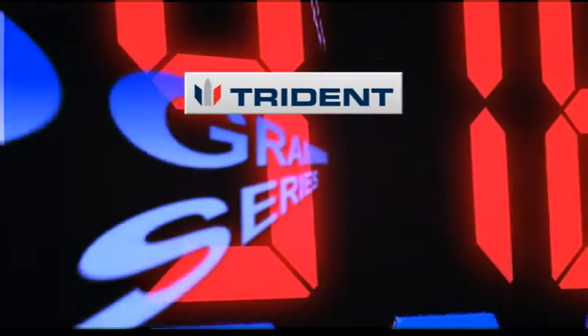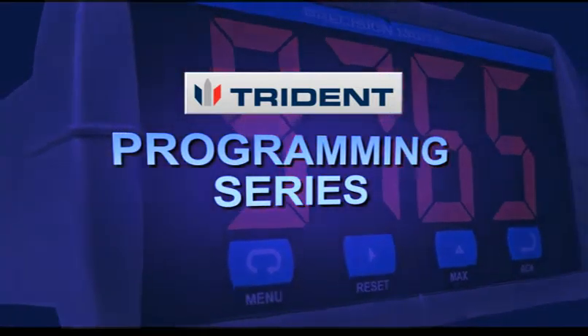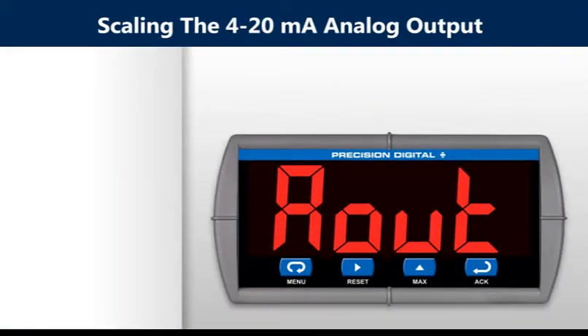Welcome to another installment of the Trident Programming Series. This video will show you how to scale the 4 to 20 milliamp analog output.